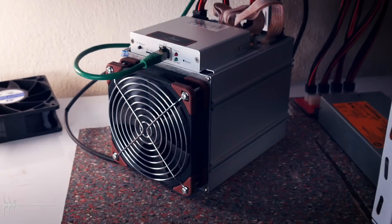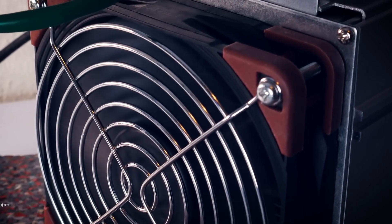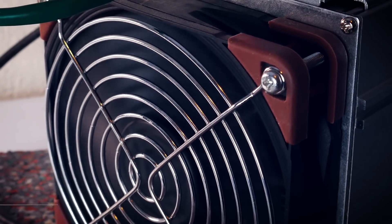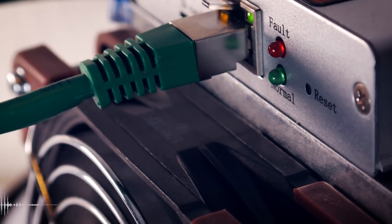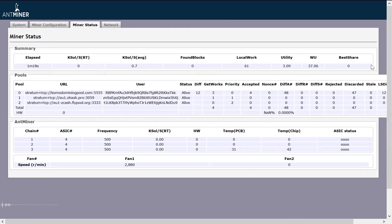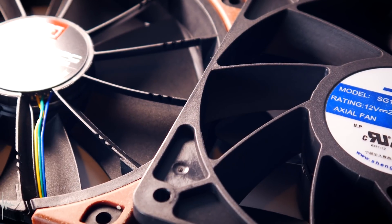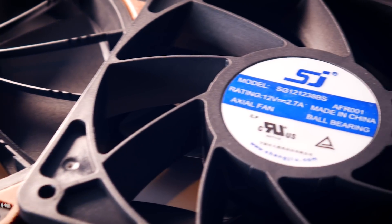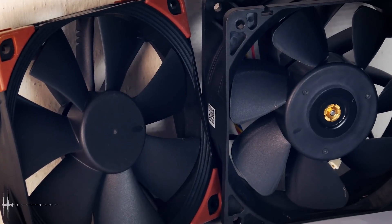The Noctua fan spins up fine, even during the initial startup phase when the Endminer pushes its fans hard. However, the users who reported on Reddit were right — the Endminer did not start hashing. We only reached some sort of fail state: fans running and recognized by the miner, but no hashing. So even though an Endminer with a Noctua industrial fan would look really nice, it doesn't work. I guess the miner is programmed not to start hashing if a fan with specific specs isn't connected.